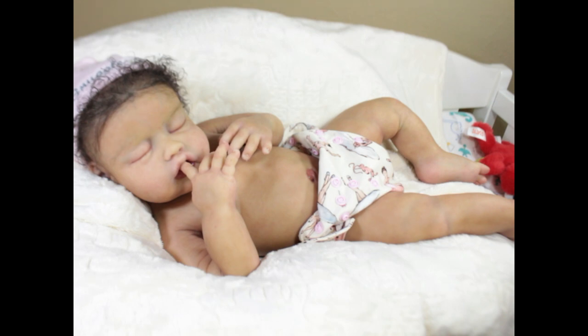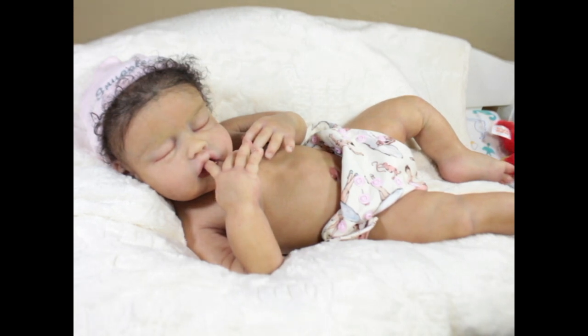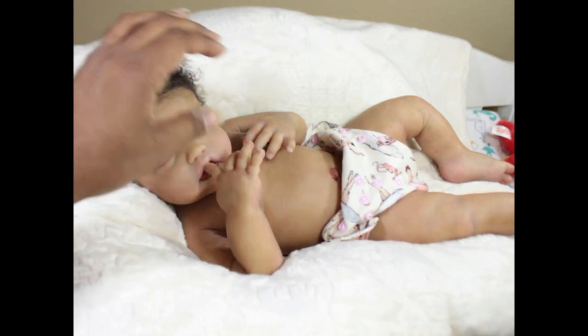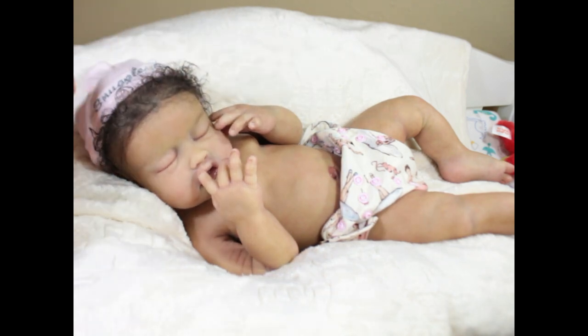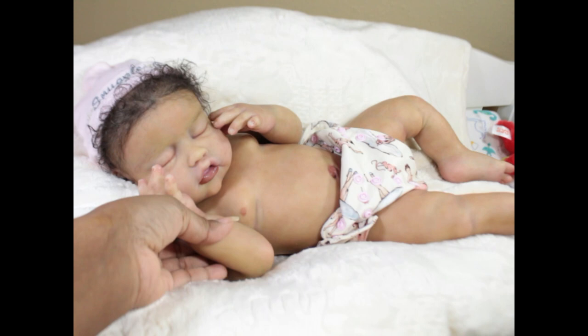She is more of a lighter tone — you could even say she was biracial. She has quite a bit of skin tone, being that most babies are born lighter and then their color slowly comes in. She does have full armatures in her arms, so she can bend pretty easily.